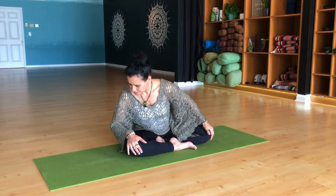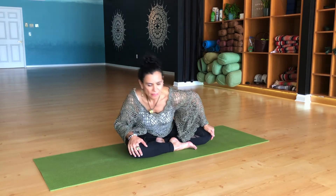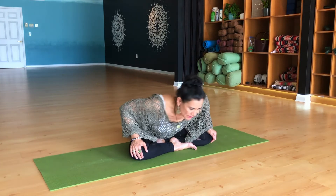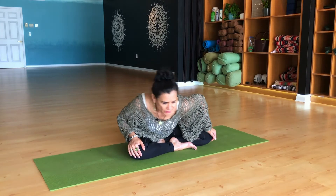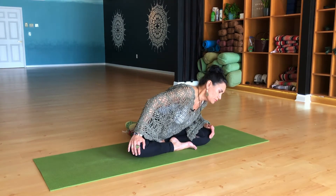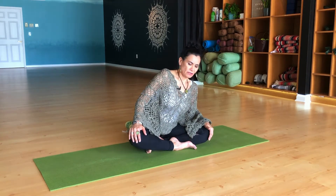And let's reverse direction. Just opening up the side body, any tension below the shoulder blades — just breathe through whatever you find resistance or stagnant. And come on back to center.